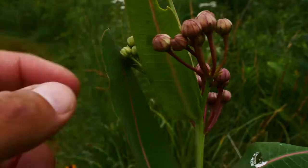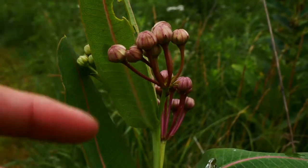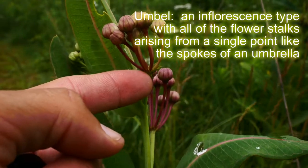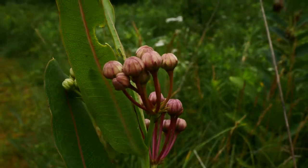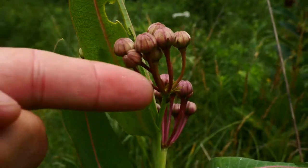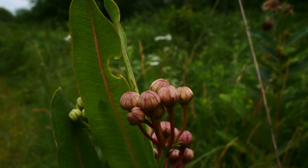The inflorescence is in umbels, so they all come to a central point. These flowers are going to be bigger, and there are going to be fewer flowers per head than on Asclepias syriaca. Again: hairless leaves, hairless petals, glabrous flower stalks, and a glaucous stem.